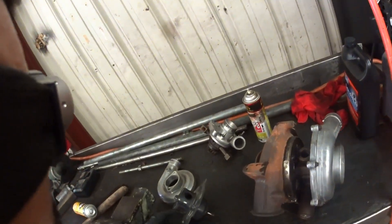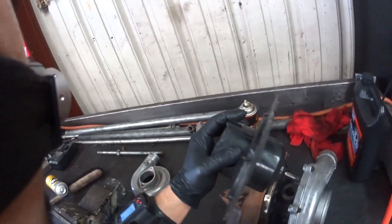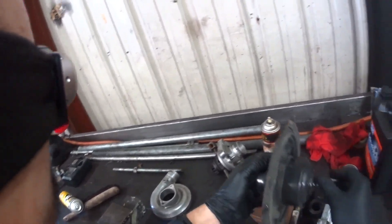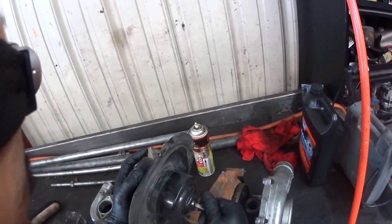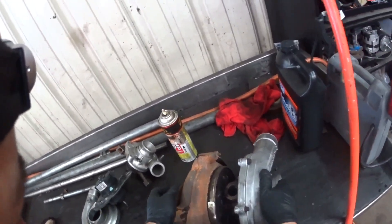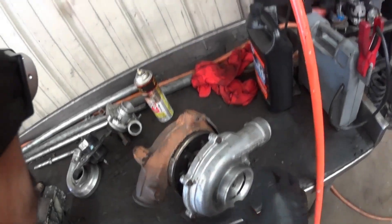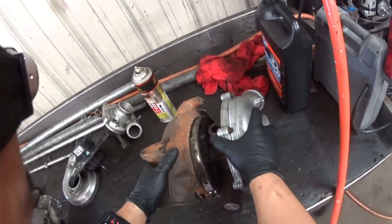All right guys, today we're gonna try to invent an electric turbocharger. What I have here is a blower motor from an old van — the ones that go in the AC that blows all the air out of the vents — and a diesel truck turbo.